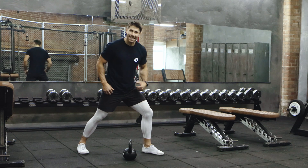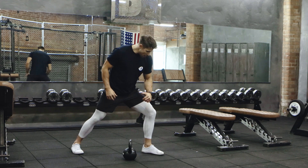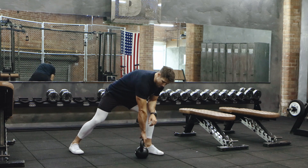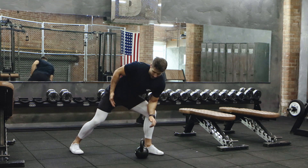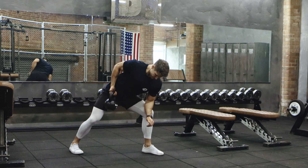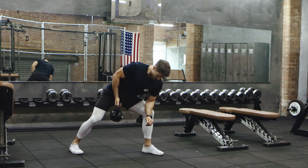Begin in a nice wide staggered stance. From there you're going to have one hand on your thigh and the kettlebell with a palms-down grip. You're then going to arc it back into an underhand grip, back into your hip, palms-up grip.